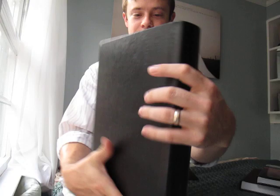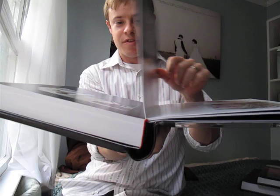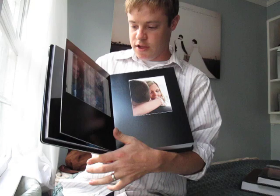It has this cool crystal cover, if you can see that, and the sides are wrapped around in leather. Very fun. And it's got thick pages — photographic prints mounted on a cardstock, so the pages are real thick and sturdy.